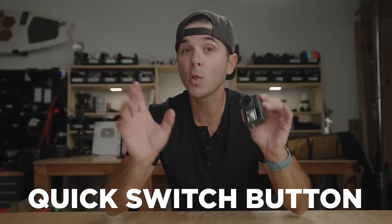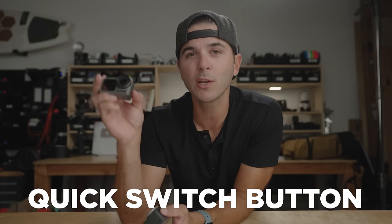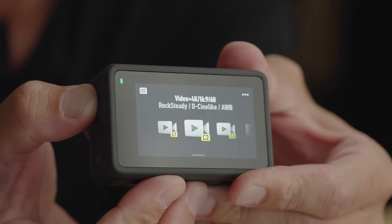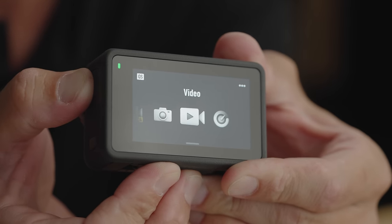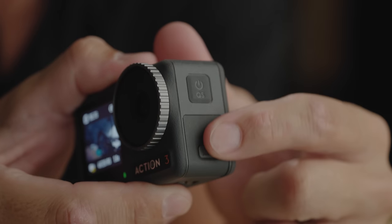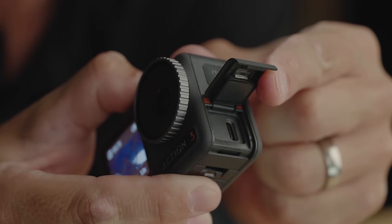Flipping over to the side, you'll see my favorite button ever — the quick switch button. Originally introduced on the Action 1, this is a physical button to cycle through your favorite settings. Press it and you can cycle through the five settings you use most that you've saved into those slots. Whether you're wearing gloves or you're underwater and can't use a touchscreen, just press the quick switch button. Right below that is the USB-C door — it's a really good door, and it's also removable, which you'll see why later.